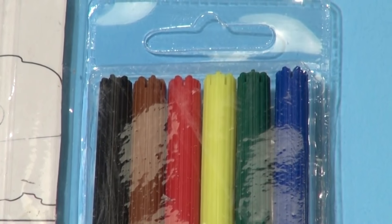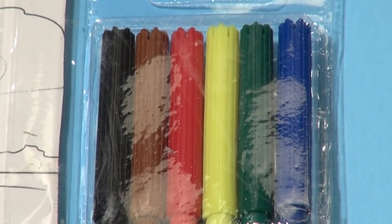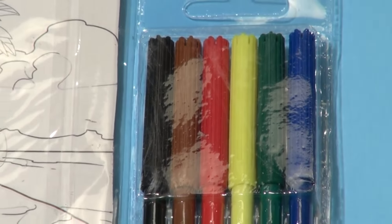There's six colorful markers: dark blue, dark green, bright yellow, bright red, brown and black. All the colors you ever need in Dora the Explorer.